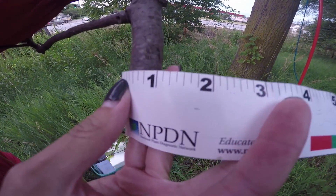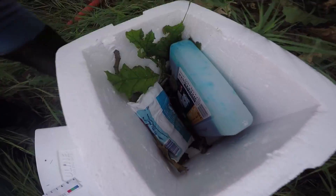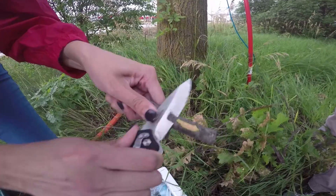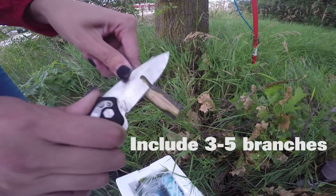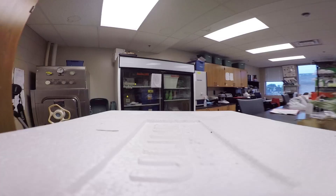Place your branches in the cooler and one by one use a knife to peel the bark of the branch, looking for staining on the sapwood. We need at least three to five branch sections that do have staining on the sapwood.